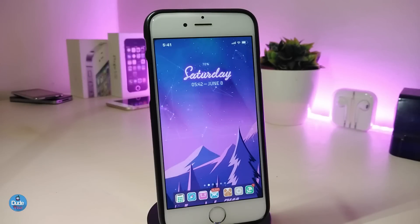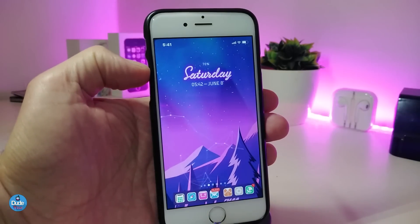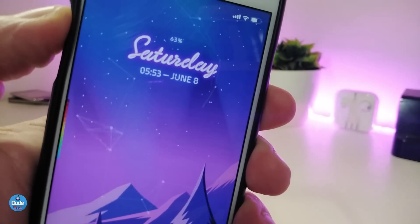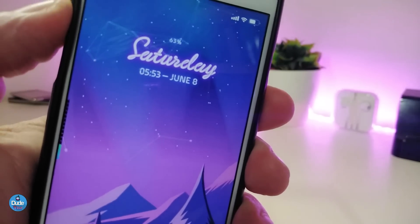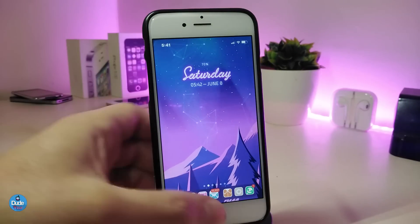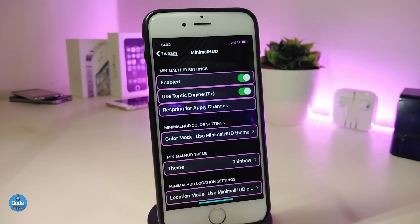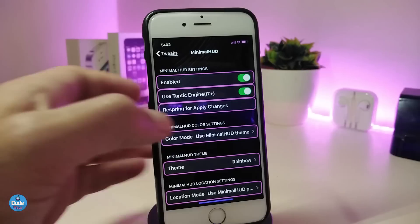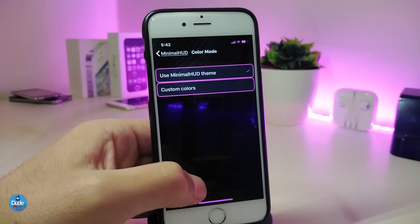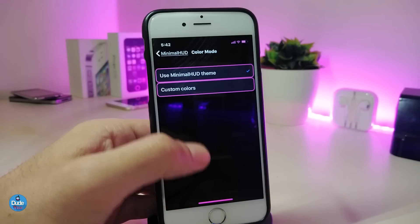The first tweak is called Minimal Hood. This is a new HUD for your device — it's really beautiful. You can take a look at it right now because I already placed it on my device. You can position it the way you like, either at the top or the bottom. Under the settings, after you enable the tweak, you have customization options where you can choose the color for the volume HUD. I already have the Minimal Hood theme applied.